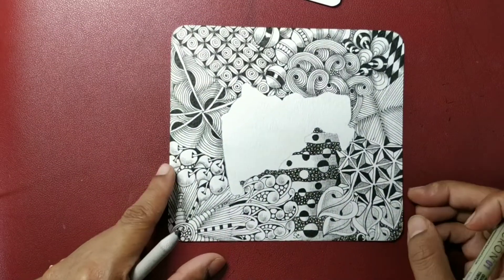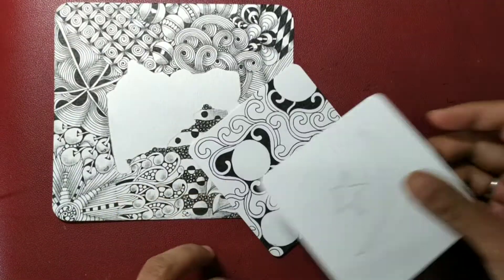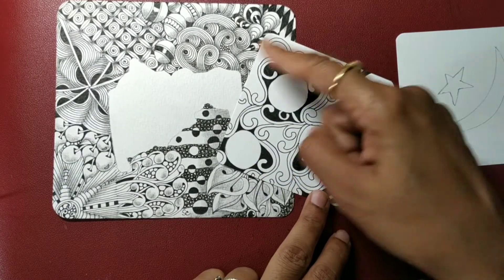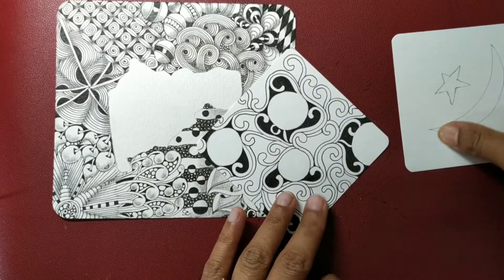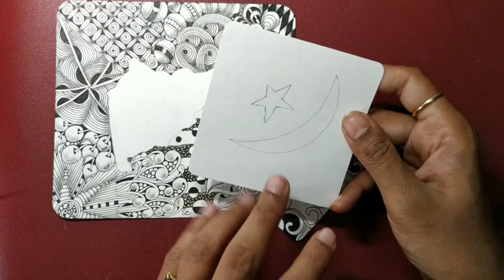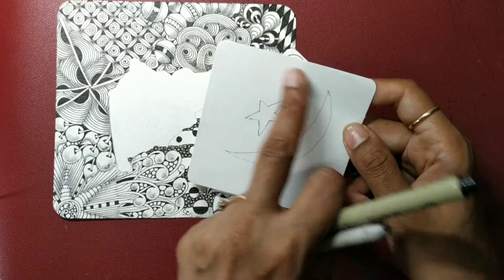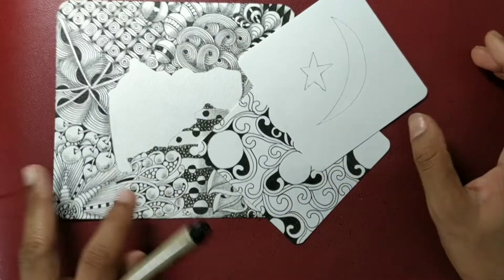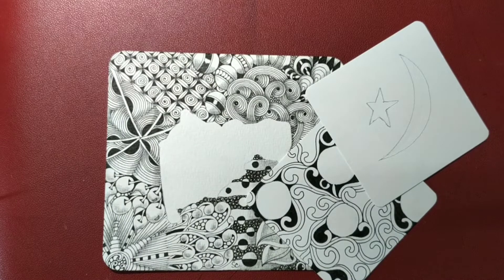I shall see you again with another new series. I was also working on two tiles — just to give you an idea, this is how you can have some whiteouts by inserting some orbs and tangling around with Hollis. And this is another string that can be interesting to work with: just draw a crescent moon and a star, then tangle all around, and your star and moon get highlighted. Hope you enjoyed the series, and I will meet you again with another new session. Till then, have a good time — bye!